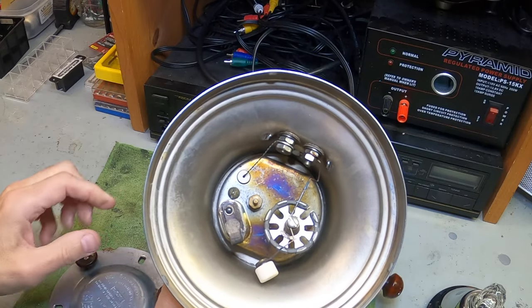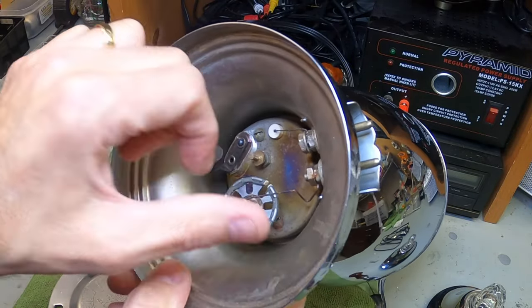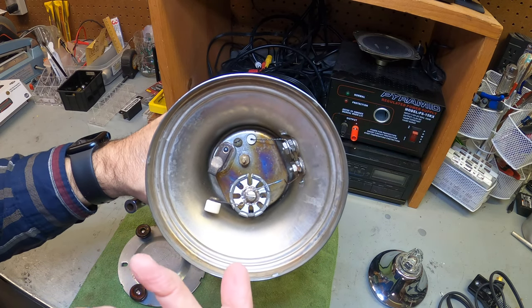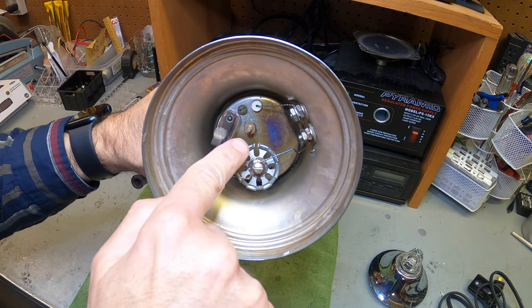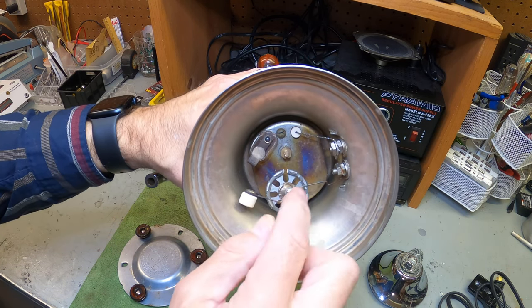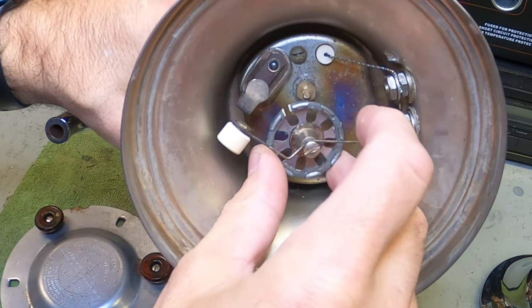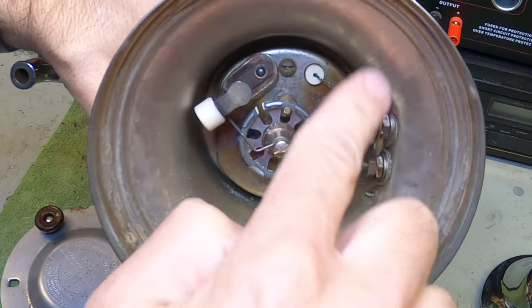So you just pop this off — check that out, it comes right off — and look what's inside. This is like an old-fashioned thermal switch, or a safeguard. There's a notch here that is actually burnt out. What happened is this is tension-driven with a little wire. You have one connection that goes into the heating element, and this touches a contact — it's spring-loaded. The spring-loaded mechanism sits on the element and locks into a latch.